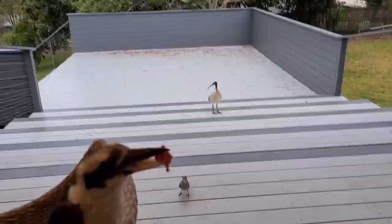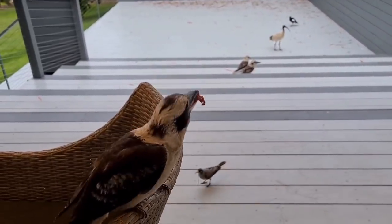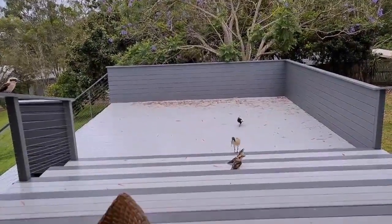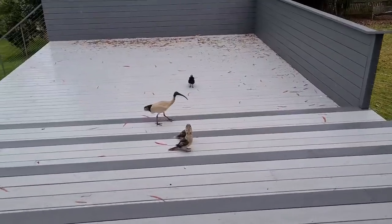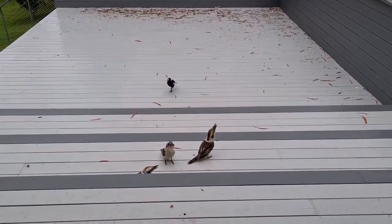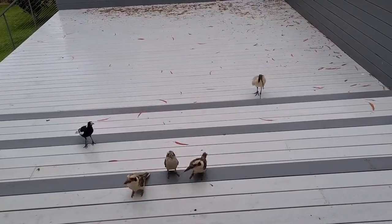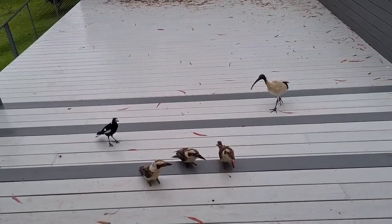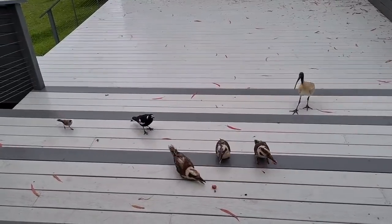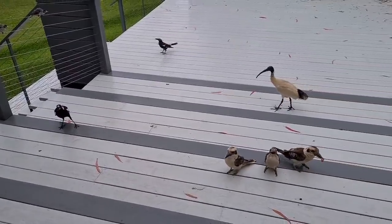There's an ibis down there. And there go all the kookaburras — you're going to fly off with that one! All right, let's get a bit closer. There you go, kookaburras. You're hungry tonight hey, you're always hungry. You want some magpie? Here you go — good catch!